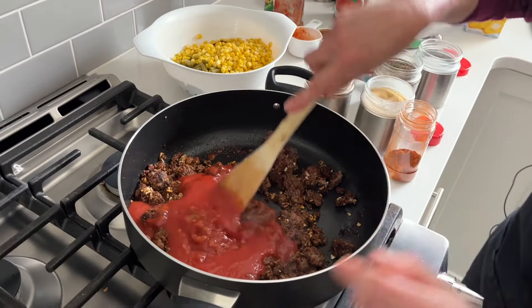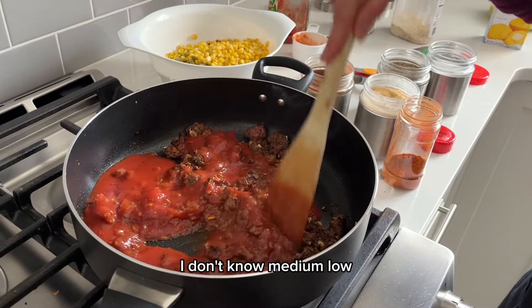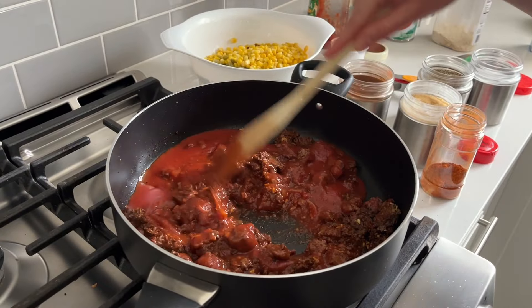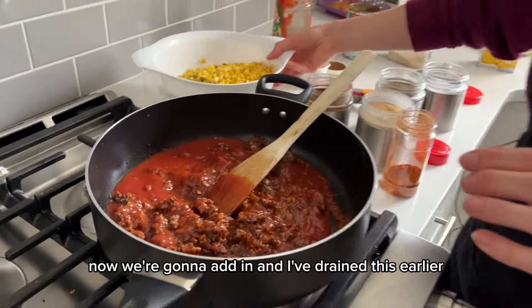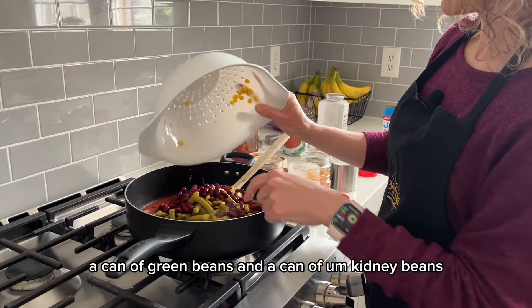And then finally I'm going to turn down the heat to medium-low. Now we're going to add in — and I've drained these earlier — a can of corn, a can of green beans, and a can of kidney beans.